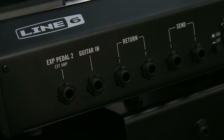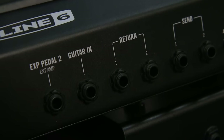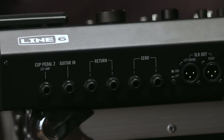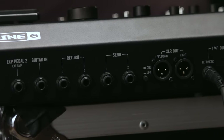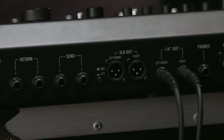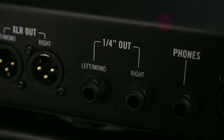Around the back, Helix LT has all the ins and outs you'd expect from any other high-end guitar processor. The guitar in has the same 123dB of dynamic range with an analog impedance circuit and an analog pad. The expression pedal 2 input can alternatively be a dual external amp output for switching channels on your favorite amp. There are two returns and sends that can act as two mono or a stereo effects loop. They can also be used as additional inputs and outputs for processing keyboards, drum machines, mixers, or even other modelers. There are stereo XLR outs,